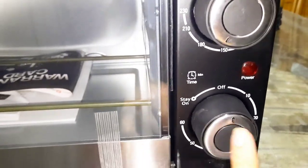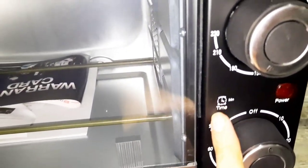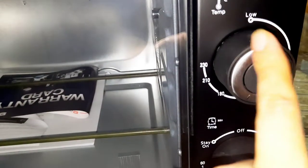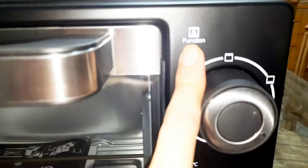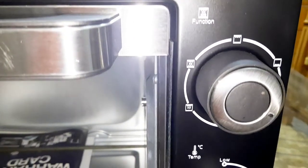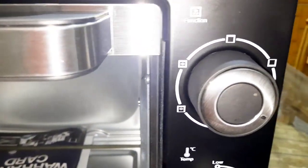The first knob is the timer, which goes from 10 minutes to 60 minutes. The second one is a light indicator for temperature — from low to high — you can set it depending on what you need to bake. The third knob lets you select which rods are on: up, down, or both down with the fan.